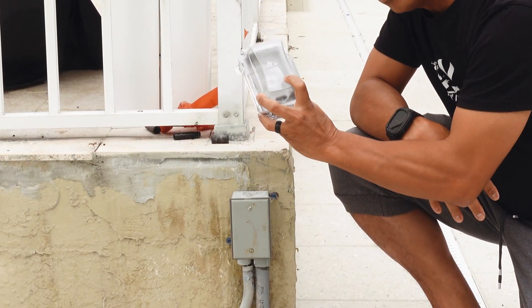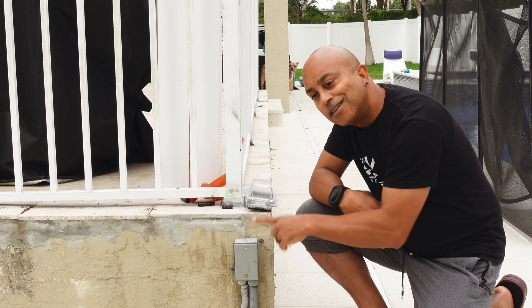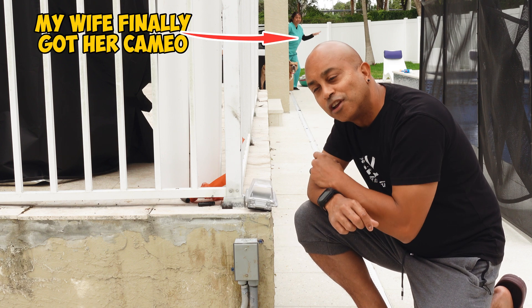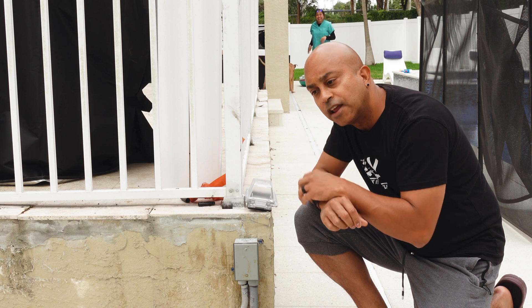Hey, if you guys ever wanted to install a weatherproof cover for your outdoor electrical outlet, stay with me in this video. I'm going to show you guys how I do it and how you guys can do it yourself. It's pretty easy. Let's get at it.